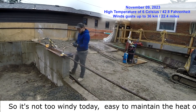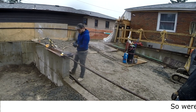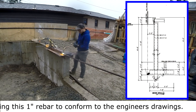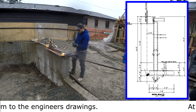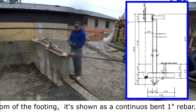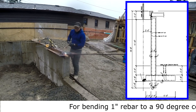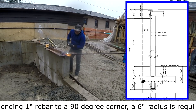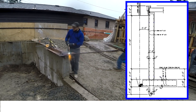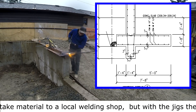You've got to heat it up as you go, bending it around the jig. It's not too windy today, so it's easy to maintain the heat outside. We're bending this one inch rebar to conform to the engineer's drawings — at the bottom of the footing it's shown as a continuous bent one inch rebar. For bending one inch rebar to a 90 degree corner, a six inch radius is required.